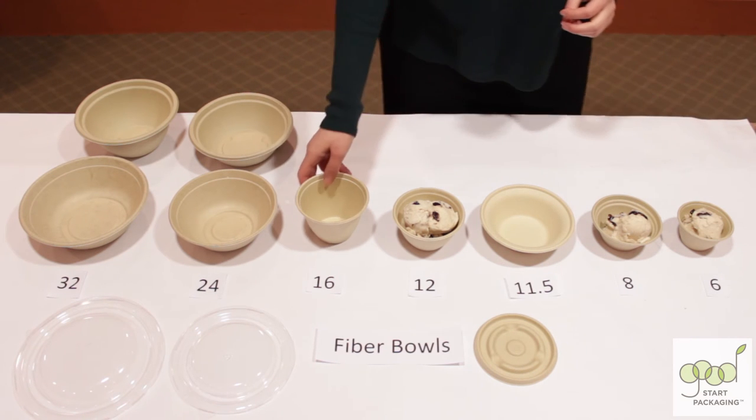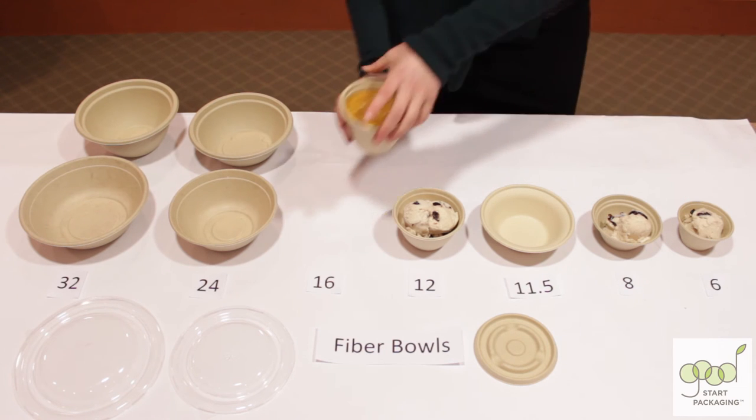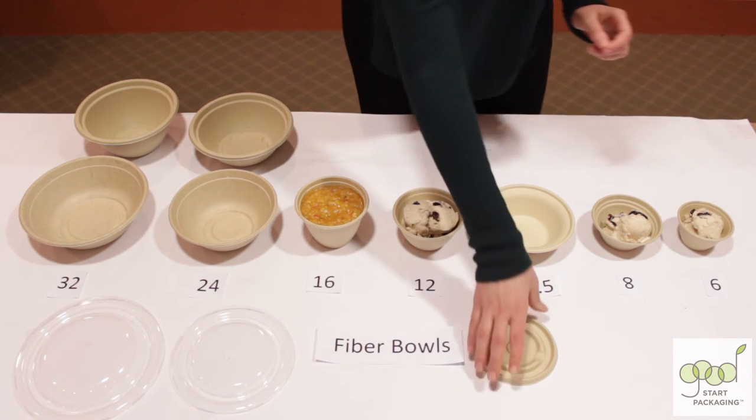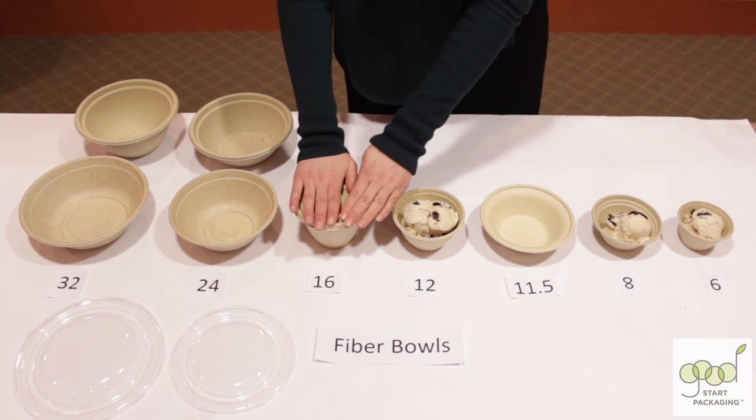The 16 ounce bowl can hold some soup, and this lid can go on either the 12 ounce or the 16 ounce, just like that.